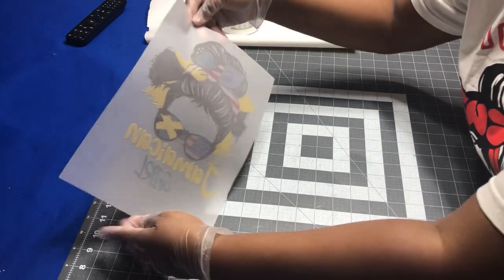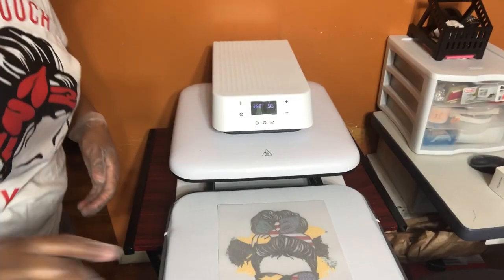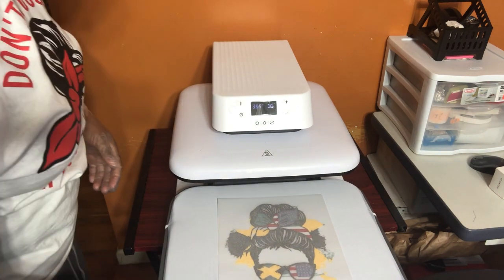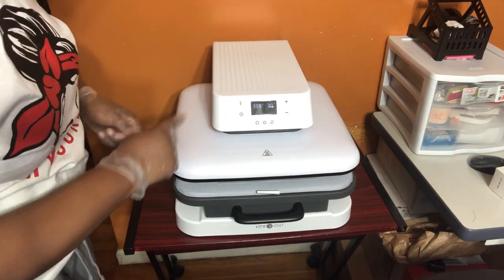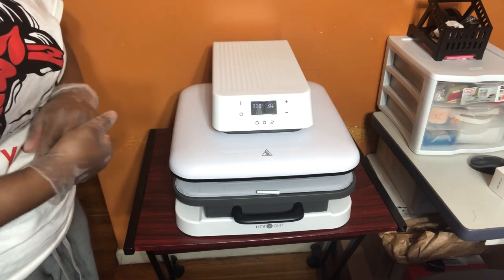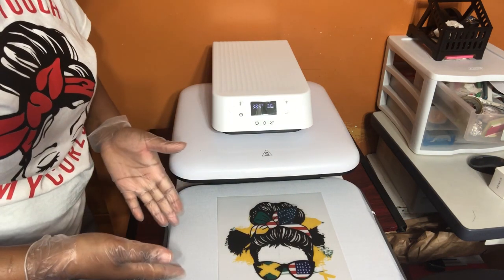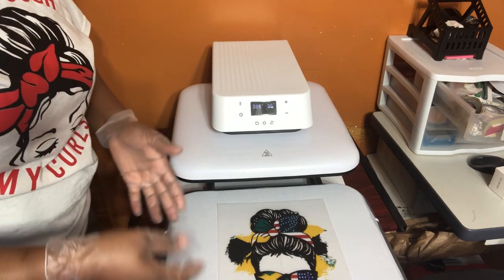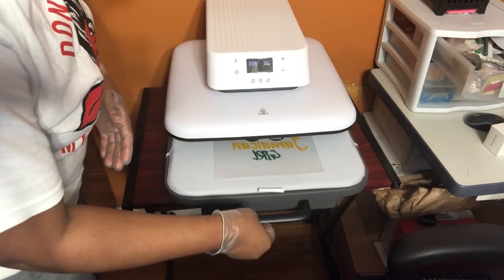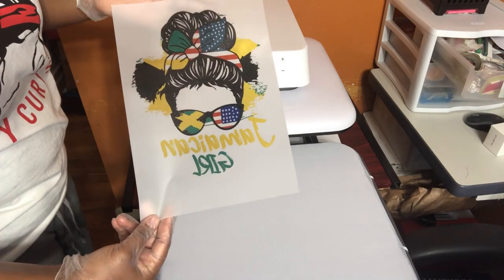The next thing you're going to do is cure this, so I'm going to take it over to my heat press. Put it on the heat press — if you're using a heat press like mine, ensure that the auto is off so it doesn't press down on the image and mess up your heat plate. Leave it for about a minute. You can see the powder is already melted and the colors look vibrant. I have it at 385 degrees.